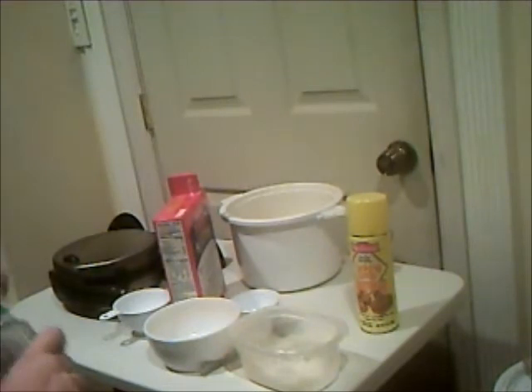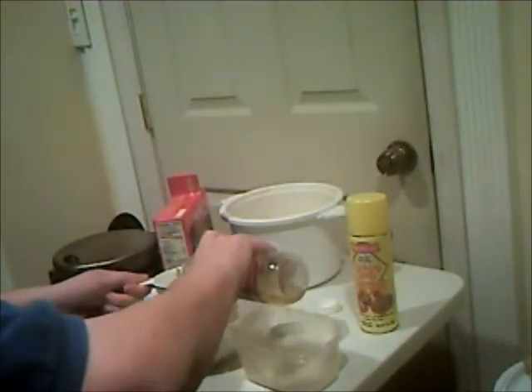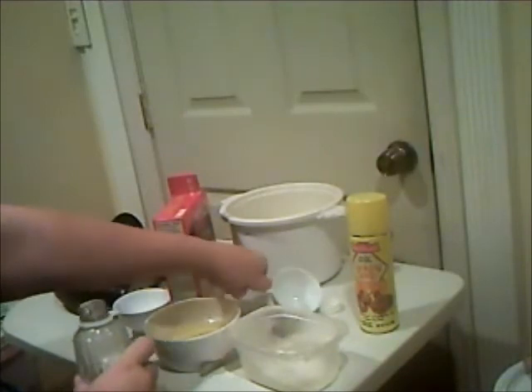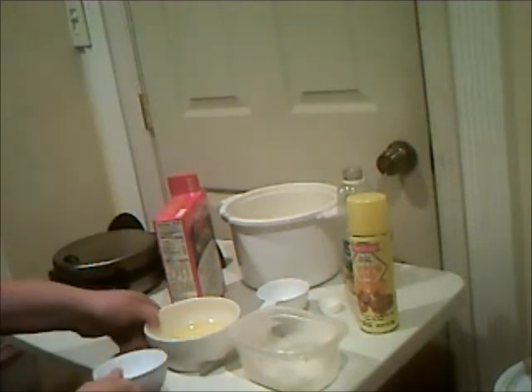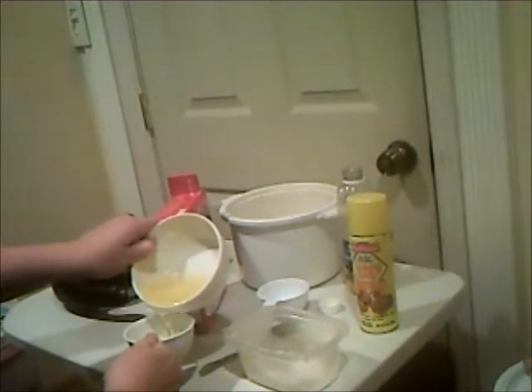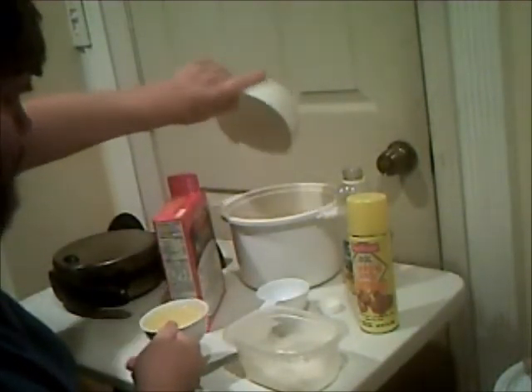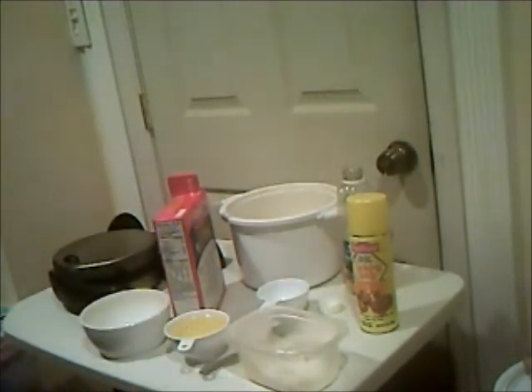I need one-third cup of oil, so I need another bowl. I'll pour two-thirds cup of oil into this bowl, then another two-thirds cup. Two times two-thirds is one and one-third. Now I'll rinse out the one-cup measure since it had flour in it, and take one cup of oil back out of the bowl. What's left is roughly one-third of a cup. The remainder can be put back in the bottle or used later.